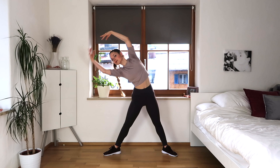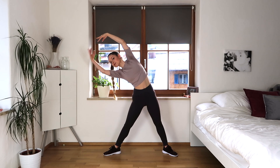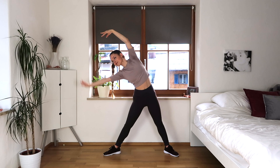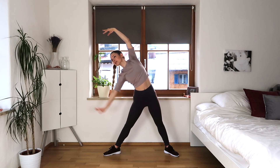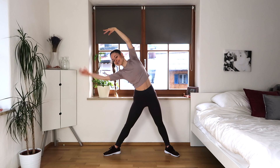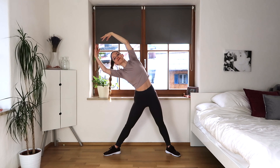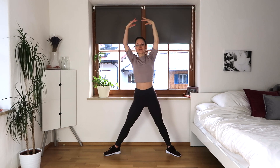Now stretch your legs and let's stay in that side position, going up and down with one arm, keeping those stomach muscles really strong. Hold and come up.